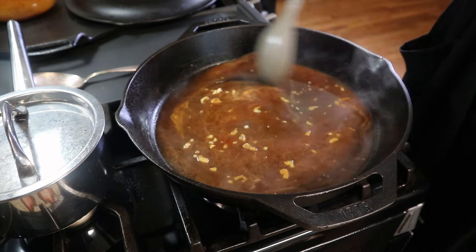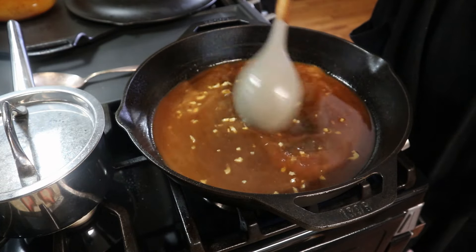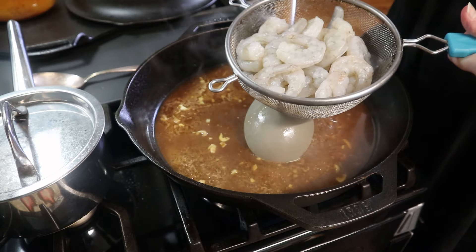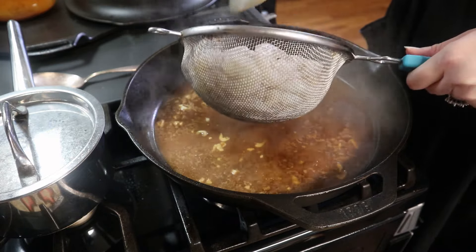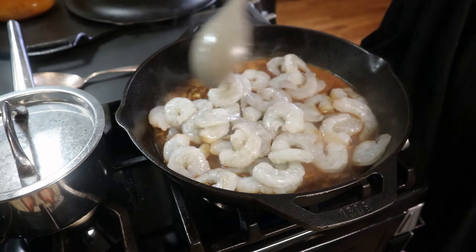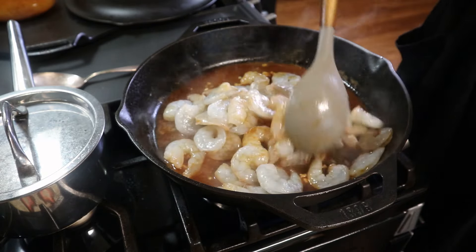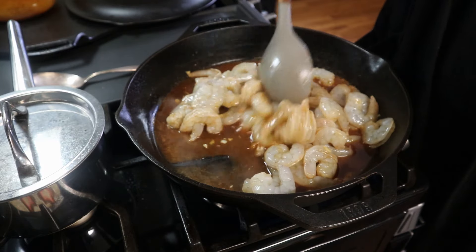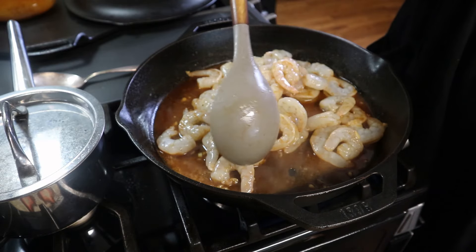Get that mixed in, turn my heat back up slightly. I've got some shrimp here — typically I do deveined and peeled shrimp with the tail on, but they didn't have any at the grocery store so I got peeled and deveined with the tail off. I'm just going to add these right in and spread them out so they're tossed in that seasoning. We're going to let this cook until the shrimp are pink and completely cooked through, about three to four minutes depending on your heat.